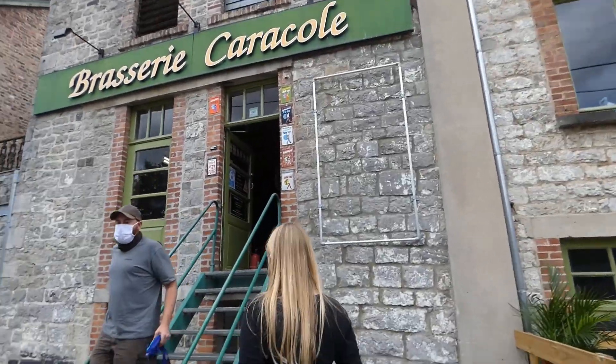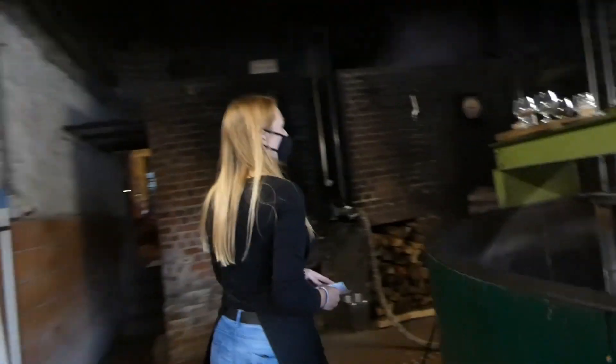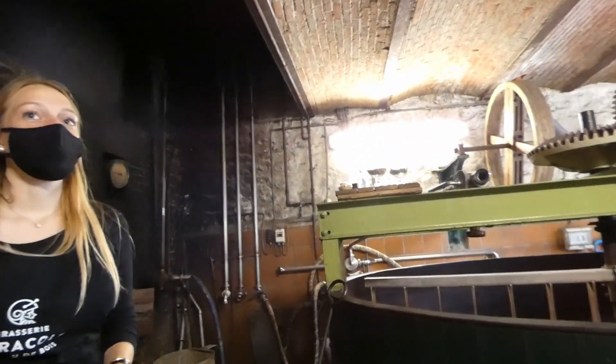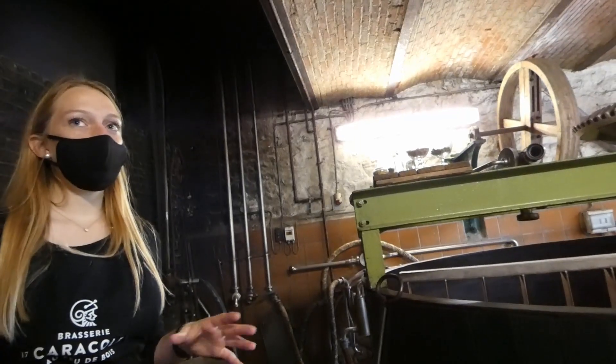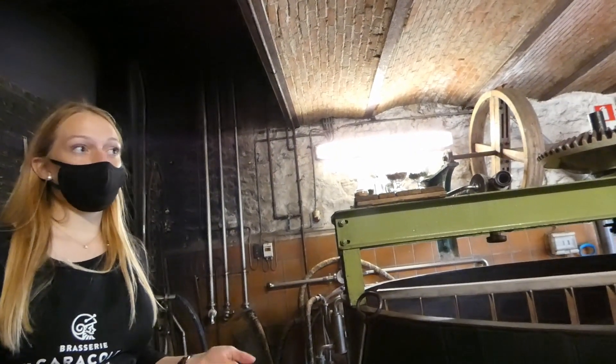We started our visit with a quick tour given by the staff, in which they go over the history and the brewing process and some of the important factors in both the old and the new brewery. So enjoy this — it's not the entire thing but this is a bit of a taste.